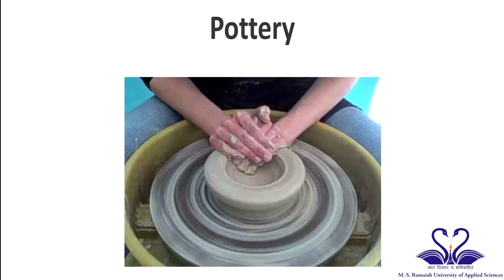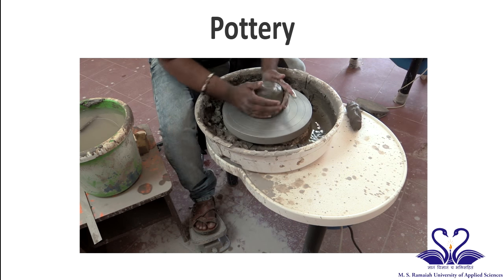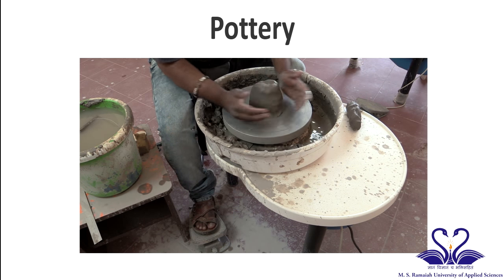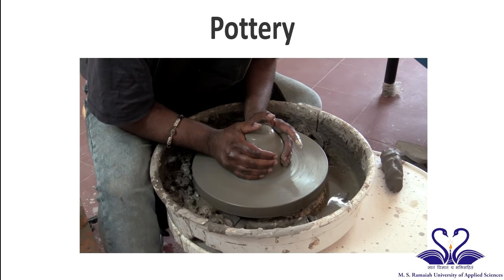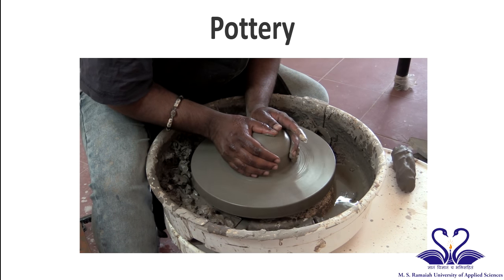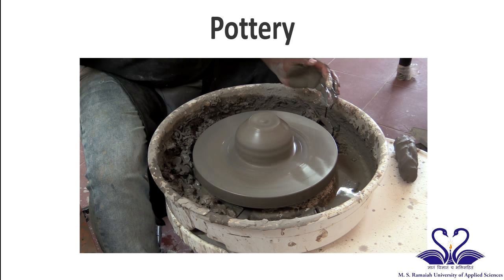The third step is forming. After the clay has been thoroughly wedged, it is formed by using the potter's wheel. The wedged clay is positioned in the center of the potter's wheel and it has to be centered by using equal hand pressure from both sides while the wheel is rotating.